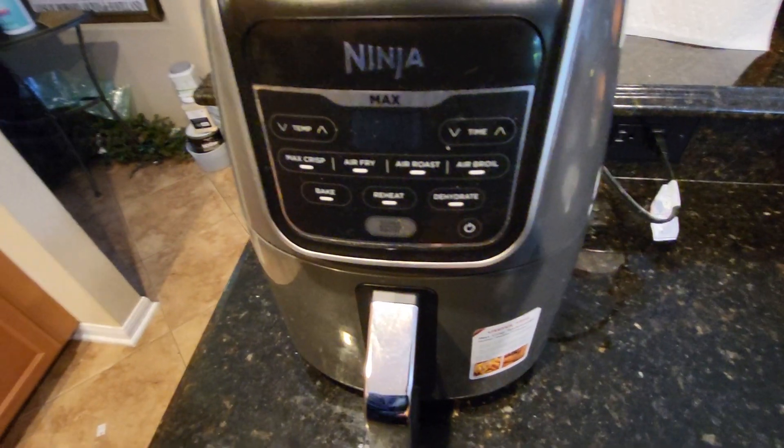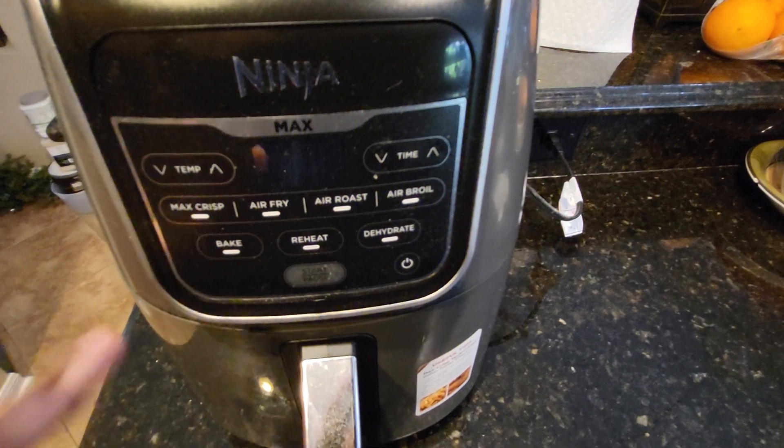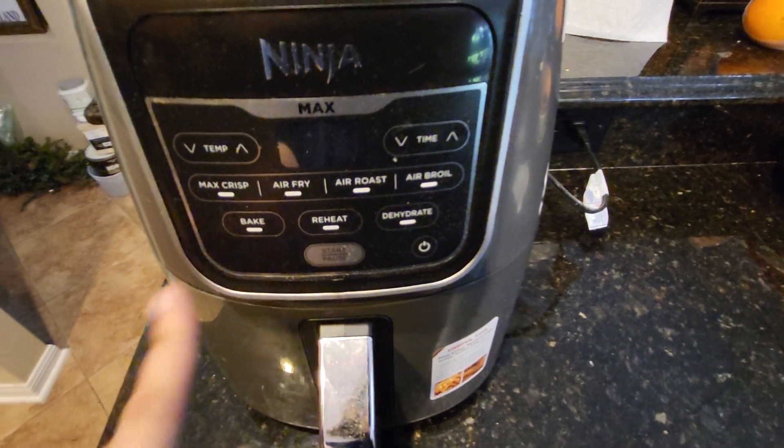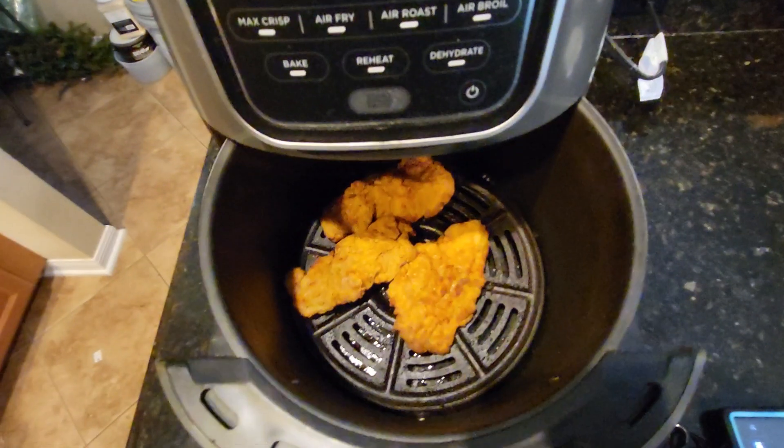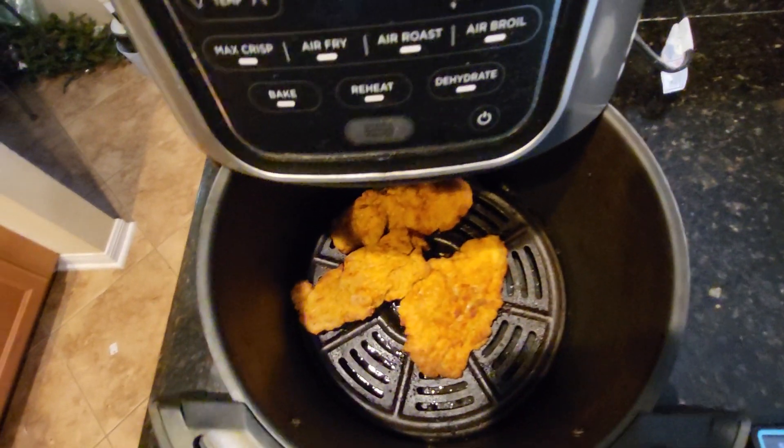The air fryer is done — it made a nice little musical noise — but I actually want the chicken tendies a little bit crispier. I know, crazy, because they look perfectly golden brown, but that's how they looked going in too, right?